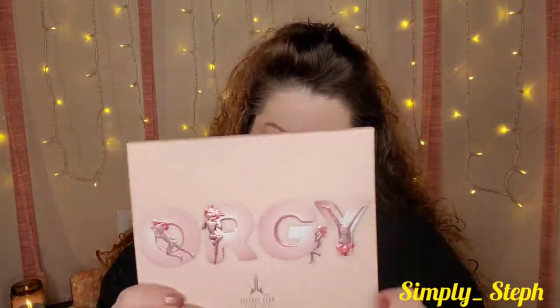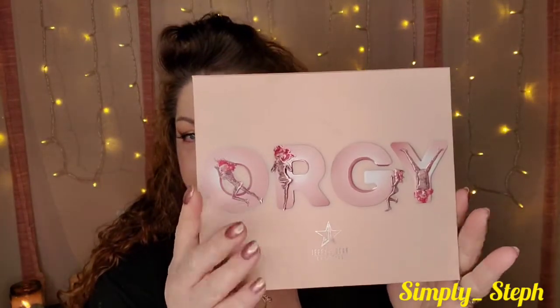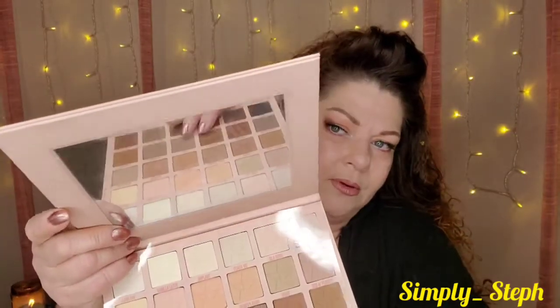Your girl here loves a good matte. I love mattes, I love creating looks with mattes. I like shimmers too but if given my choice I would probably do a matte look. So here is the packaging — it looks like this — and here is the palette, which is exactly the same. It has Jeffree Star 'Up Close and Personal.' It does come with a mirror.